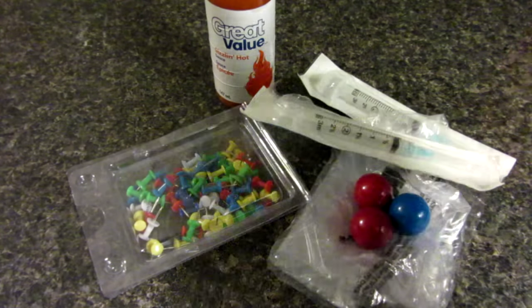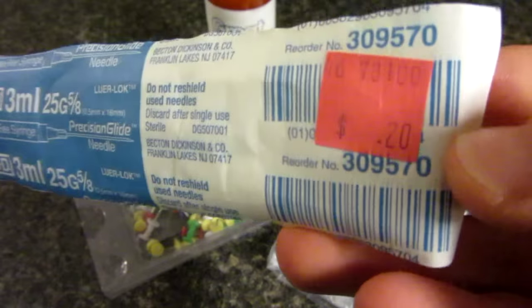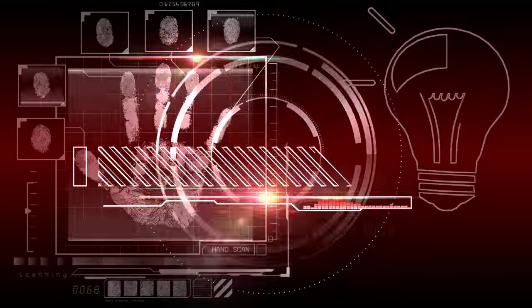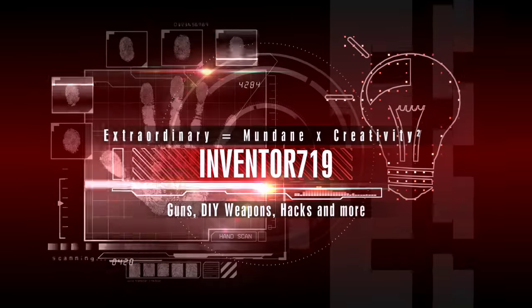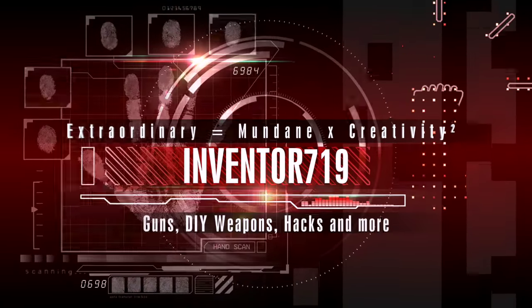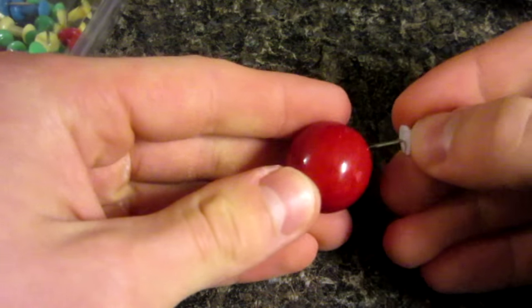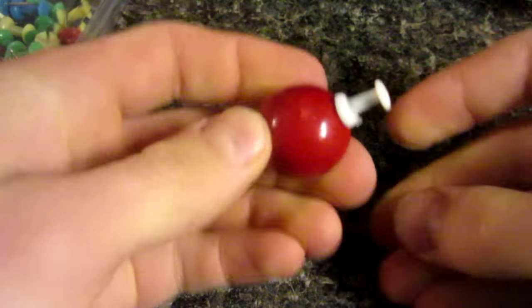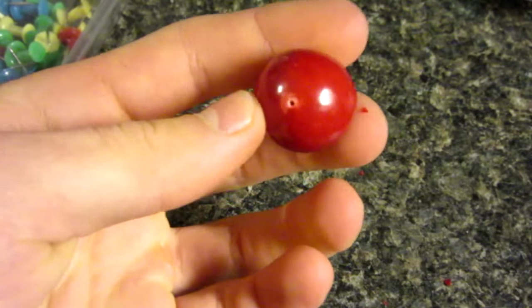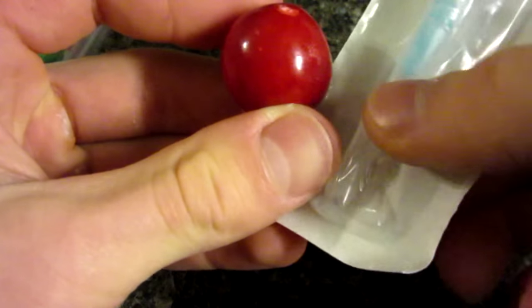and some needles. Yes, I bought these from a store, I am not a drug addict. First step here, grab one of your gumballs and using the thumbtack, simply just push a hole. Yes, they're quite hard. In the side of the gumball, just like that. And this is what we'll put the syringe in. The syringe blade is just too flimsy.